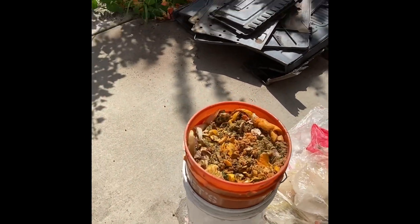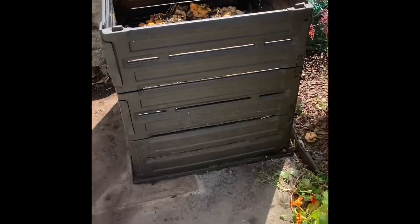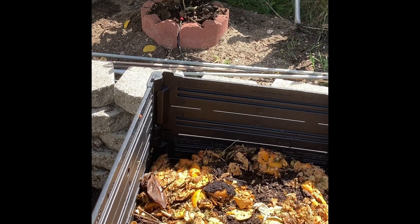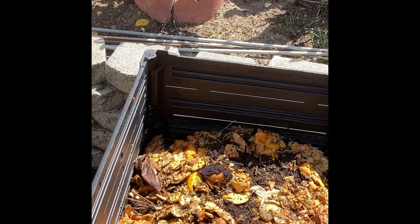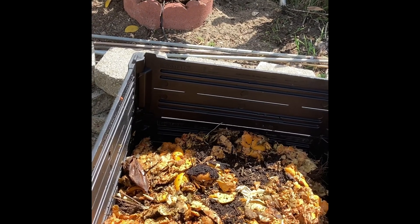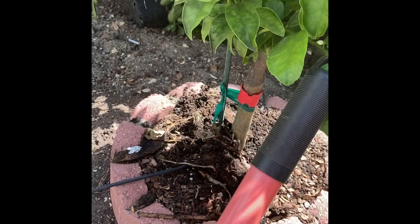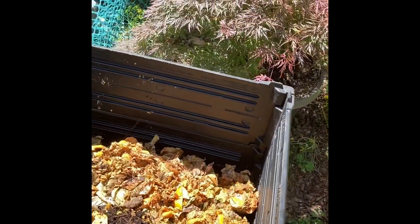That's basically it — you put the lid on, put it back in the system, wait another week or two, and then it's ready to dump into the bin. In the summertime it breaks down really fast. I usually only harvest it once or twice a year. There is a considerable amount of worm castings and compost produced. I use it as fertilizer on my trees and it just breaks down and slow-releases the nutrients. Hopefully this helps — if you have any questions leave them in the comments, thanks!